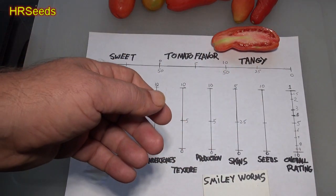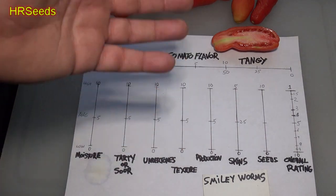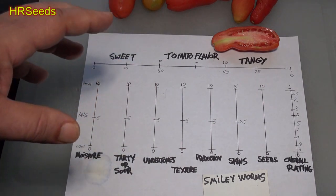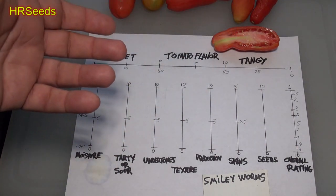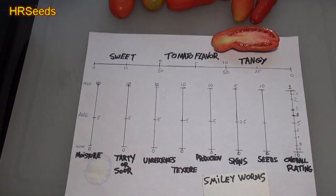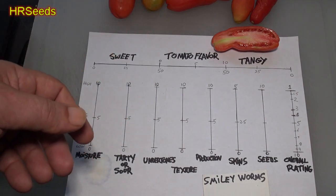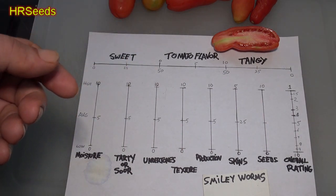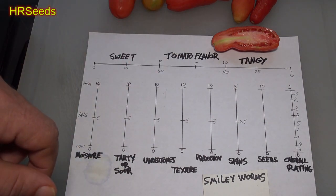Overall I would rate this tomato quite high — about a 2.5 out of 10, with one being the lowest. All the numbers really worked out, and the combination of tomato flavor, tanginess, moisture, and sweetness really came together well when you started chewing it. This is a tomato you could chop up for a salad — it'll hold its body and not turn to mush. You could also make a very nice tomato sauce from it. It's a great tomato, and I'm going to grow it next year and see how it does on its own.